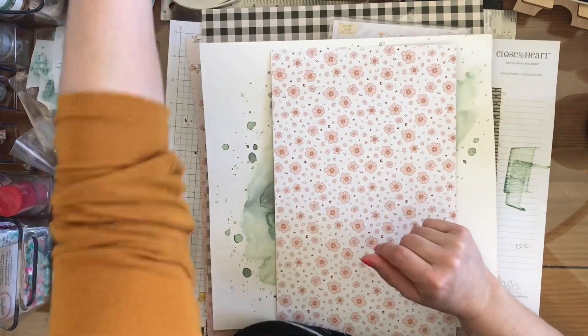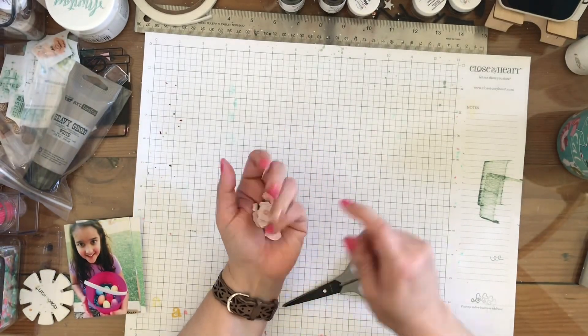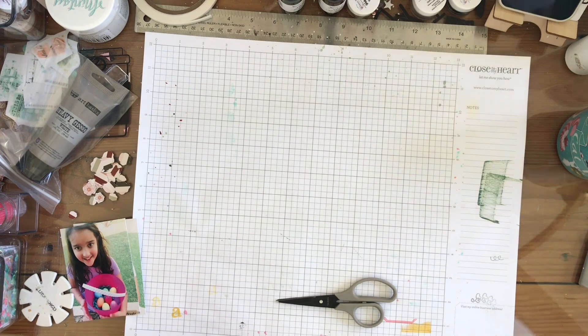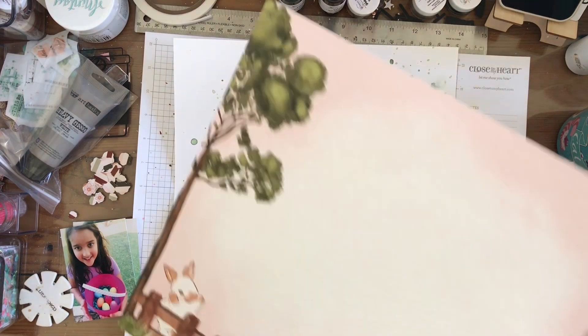I'm going to start with this paper, and I'm going to fussy cut a bunch of the flowers out, as you can see here. I'm going to put those to the side because I'm going to go ahead and put my photos on it first. So I grab one of the papers from the kit, looking through the kit to see which papers I want to use.